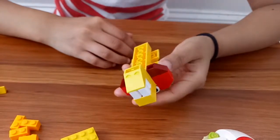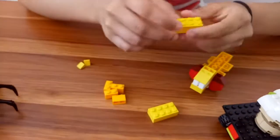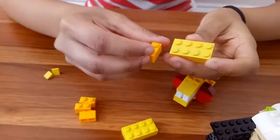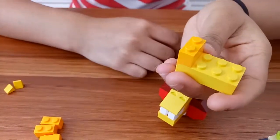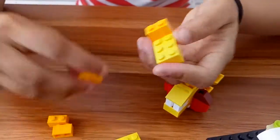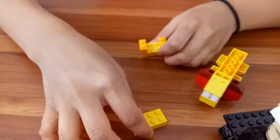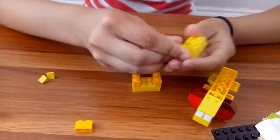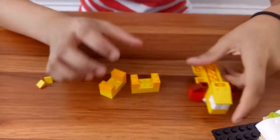Now let's move towards the legs. We're gonna take this 4 by 2 brick, place this 2 by 2 brick right at the top, take the same brick and place it right here. We're gonna do the same with the other — place it right here and here.